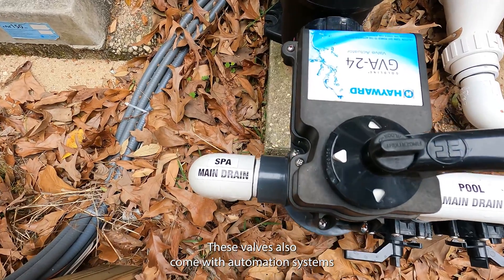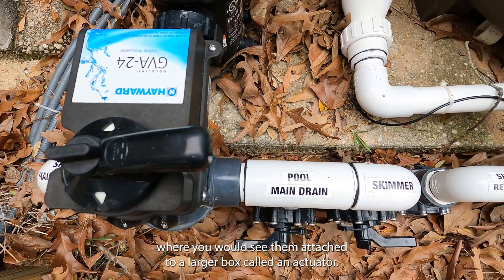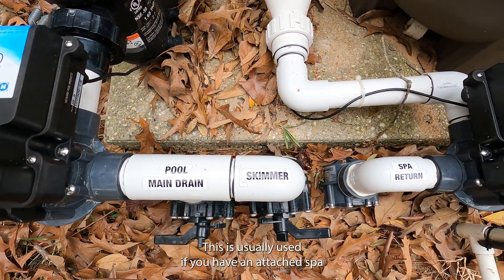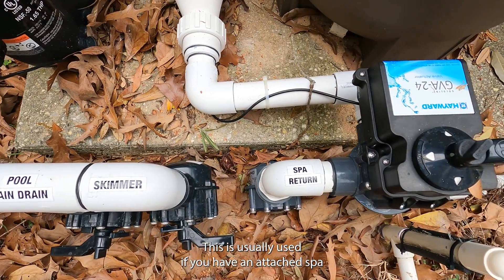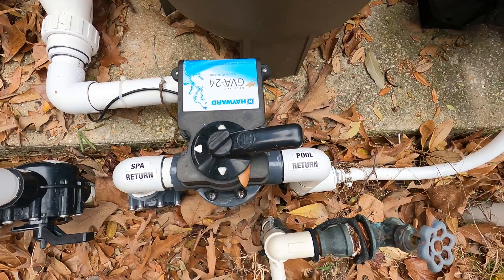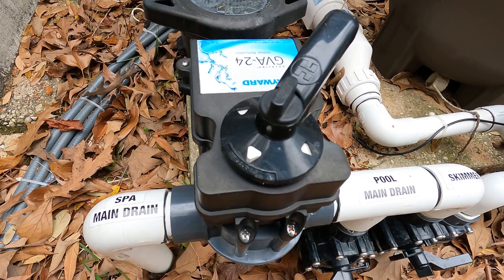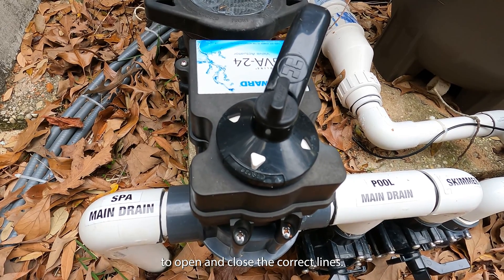These valves also come in automation systems where you would see them attached to a larger box called an actuator. This is usually used if you have an attached spa and you need to change over from pool mode to spa mode. When you switch over to spa mode the actuator valves will turn on their own to open and close the correct lines.